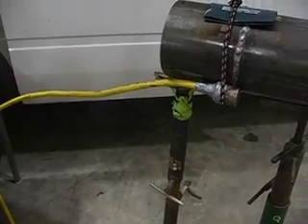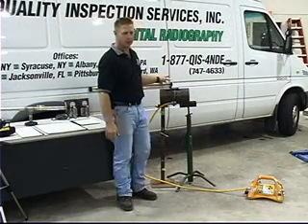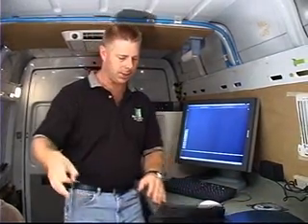When we're shooting pipelines, we'll use iridium for cold work. Using a 4.5 by 10 source, we'll get 2T sensitivity.